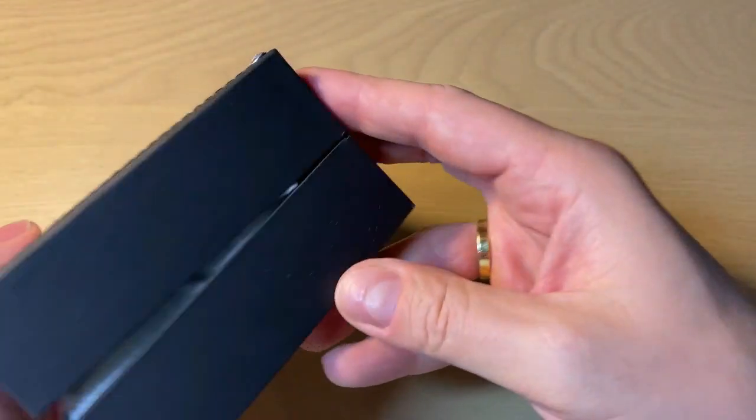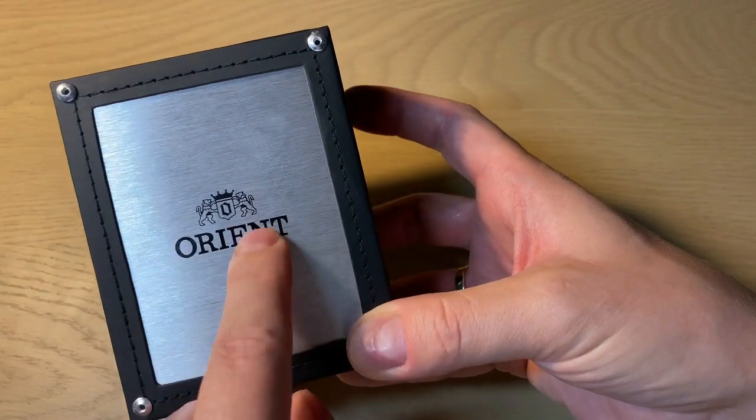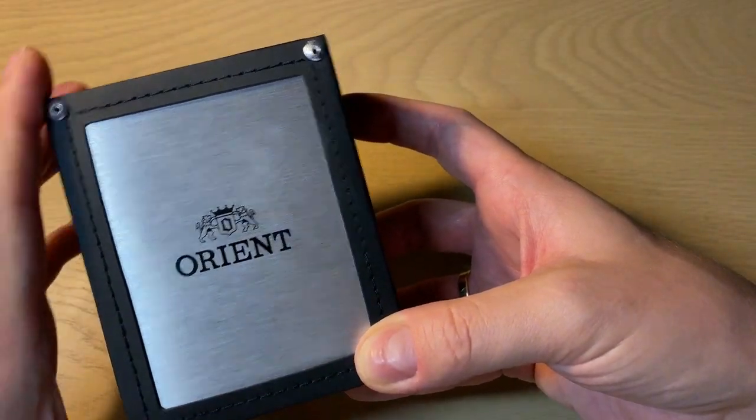The box is the typical Orient box — it's this faux leather style, and then you get this stainless steel plate with the Orient logo and the Orient name on top.